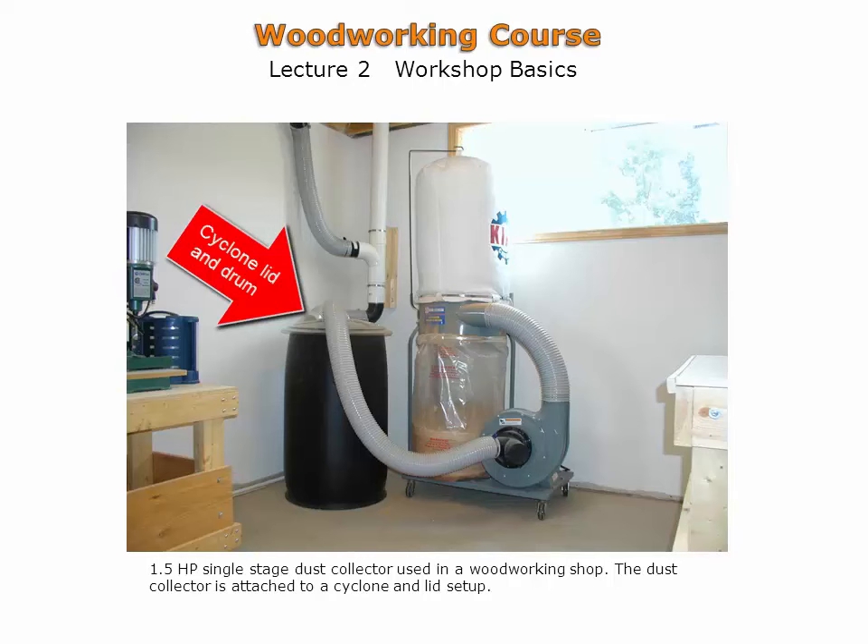This is a very inexpensive and effective method of incorporating a two-stage dust collector system into your workshop. The cyclone drum extracts larger shavings from the airstream.